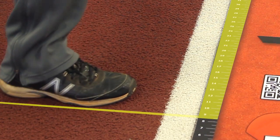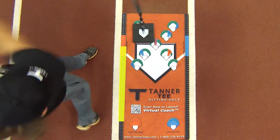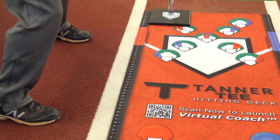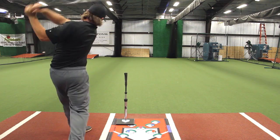Keep consistent with your feet and positioning to the stride guide. Finally, move the tee to the inside contact point. Take 15 swings focusing on hitting line drives through the third baseman.